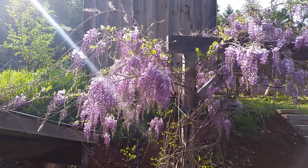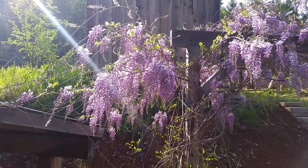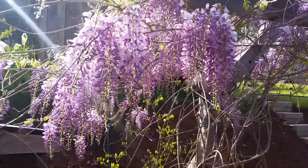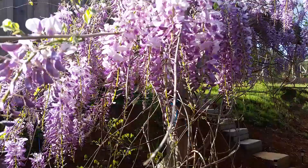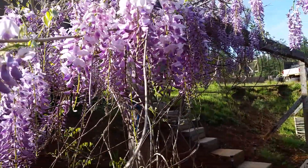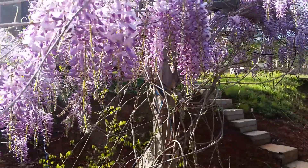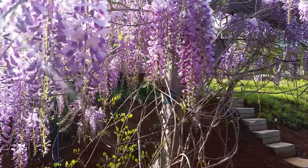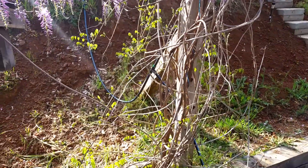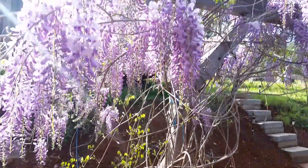Isn't that beautiful? Wisteria. In the evening it just knocks you out with the sweet smell. We grew this one from a seed pod that was growing from a wisteria in a small town, not too far from here, next to the historic Hammers Market.